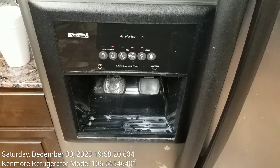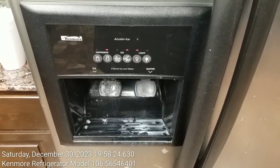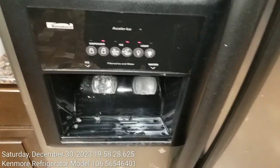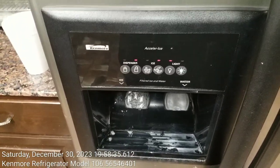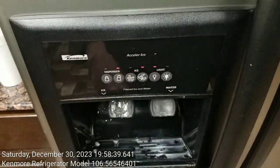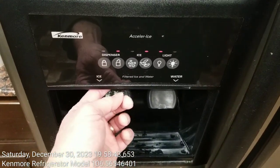Here is my Kenmore Refrigerator Model 106.56546401. For many years, when I'd be using the ice dispenser, I'd have to frequently clear up clogs in the passageway between the ice bucket in the freezer and the exit point of the ice dispenser.